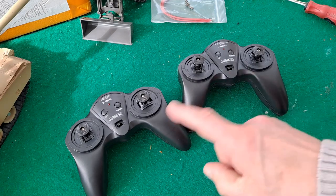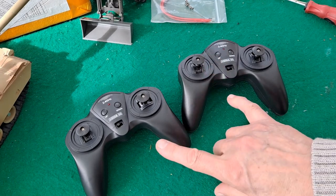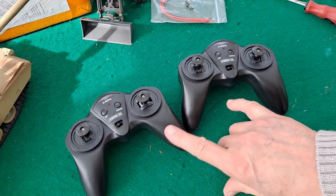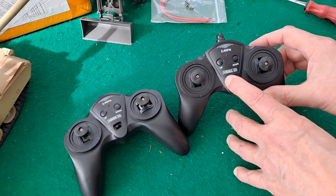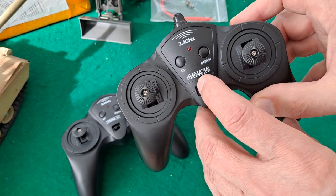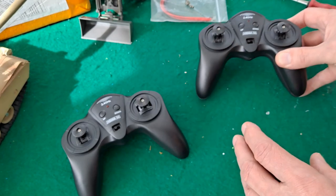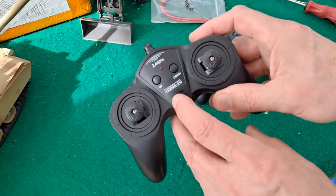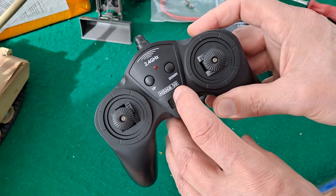Hi guys, I bought these two controllers — they came with receivers as well — on AliExpress. First of all I bought this one which is the HS06A-50, and then I've just bought the HS06B-50.